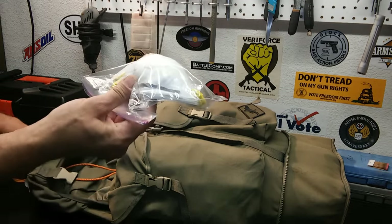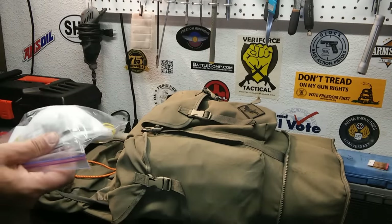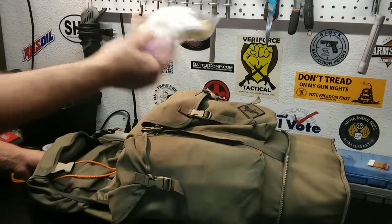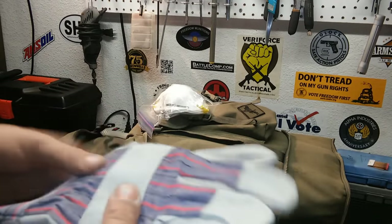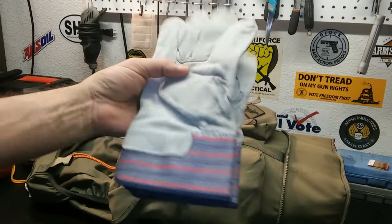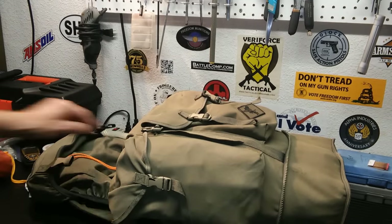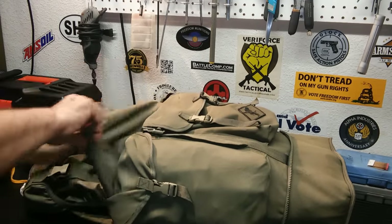A couple of N95 masks — they come in handy when you really need them: on construction sites, who knows what's getting sprayed. And a really good pair of work gloves. I bought a bunch of these years ago and we still have them. This is the one I threw in this bag back in 1999. They work very well — we use them for gardening, around the house, they really hold up well.